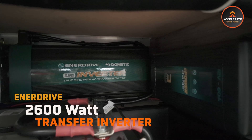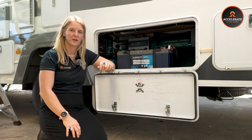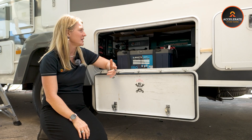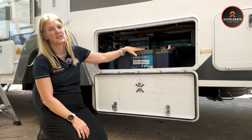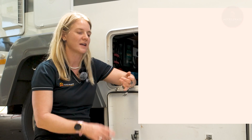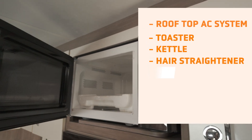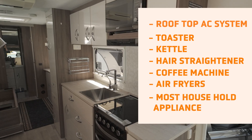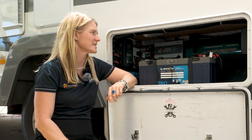Next up we've got the EnerDrive 2600 watt inverter, and that is the device I absolutely love when you're camping — it takes it from a camping experience to a glamping experience. The inverter converts the 12 volt power stored in your batteries into 240 volt power, allowing you to run all your household devices. In this instance it's going to run the rooftop AC system, and it can also run toasters, kettles, hair straighteners, coffee machines, air fryers — whatever household appliance you want. They are a real must-have for off-grid camping.